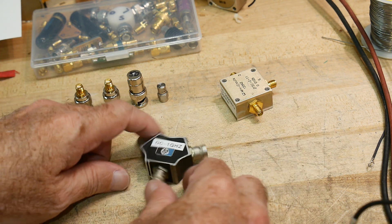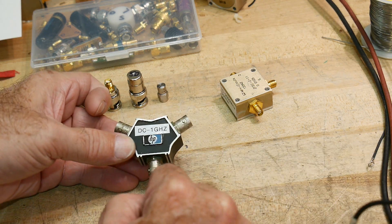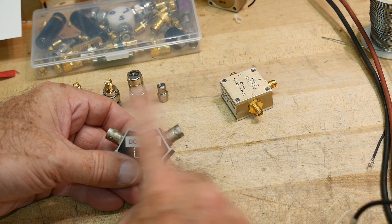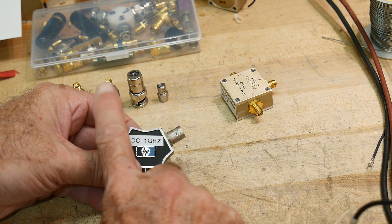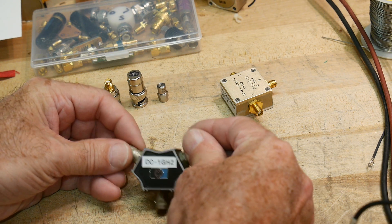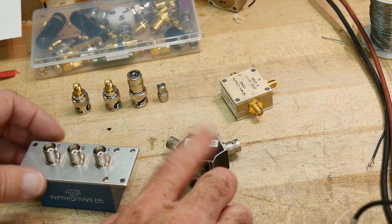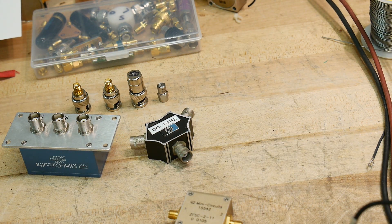When a signal comes in and splits, there's a loss because half is going one way and half the other. You can measure that loss, but you can also measure the crosstalk or isolation between the two output ports — if there's a signal on one, can the other hear it? I want to measure both the insertion loss and the isolation. Let's start with the Mini-Circuits ZFSC-2-11 since it's all SMA, and we'll use the NanoVNA to make the measurements.